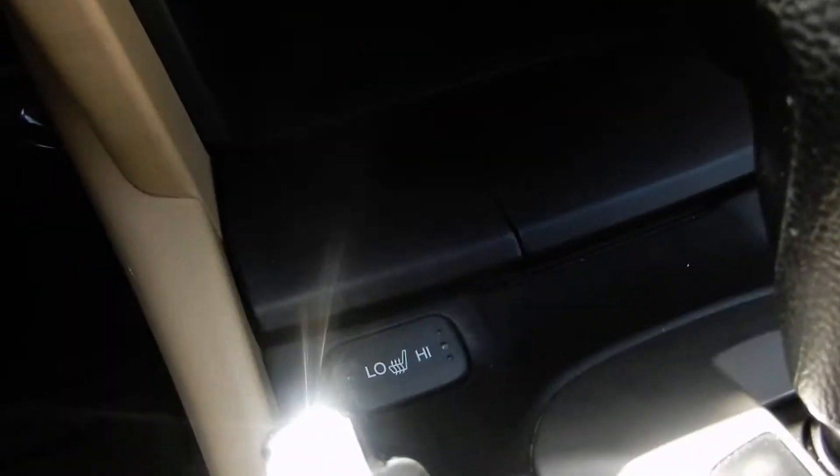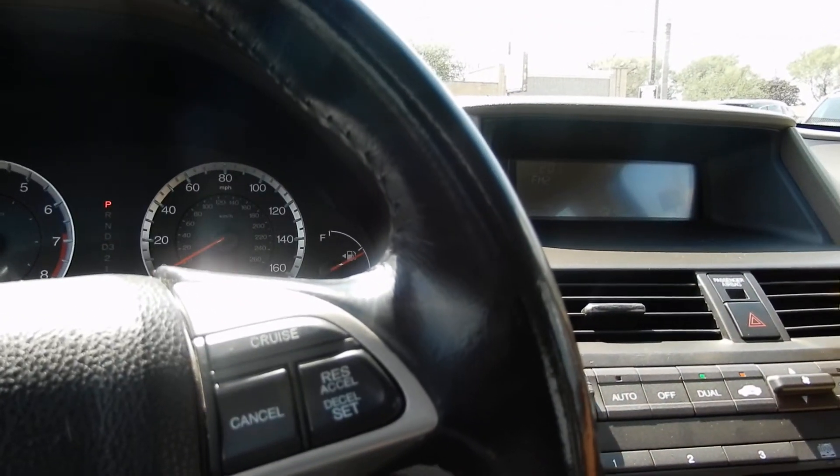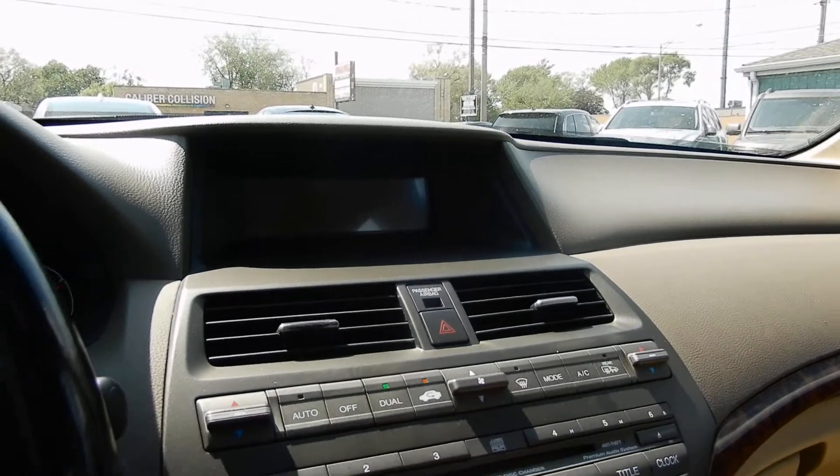Power outlet. Also, you have heated seats in this car. Here's your dash — you can control your radio. Cruise control. Phenomenal vehicle. Also, you can get an XM radio if you choose to.